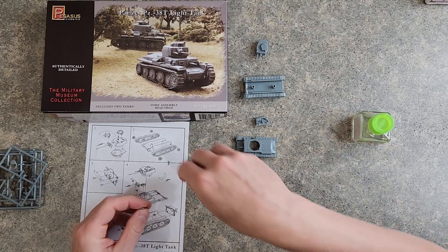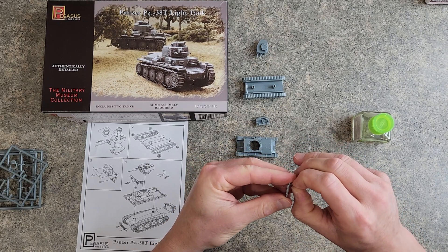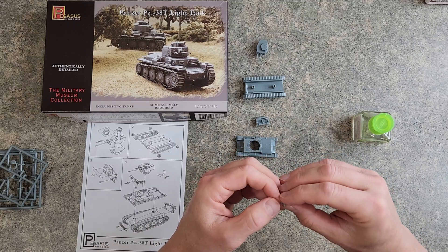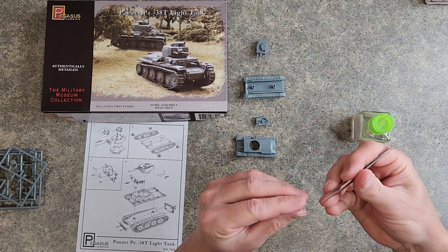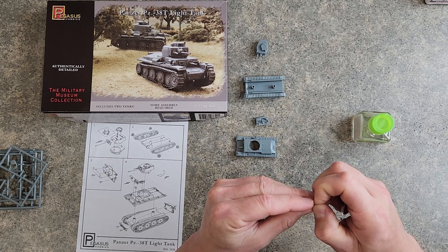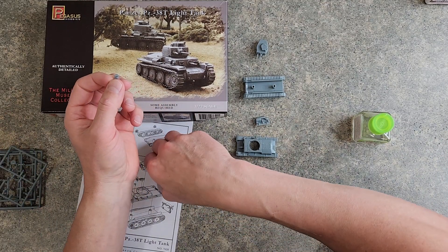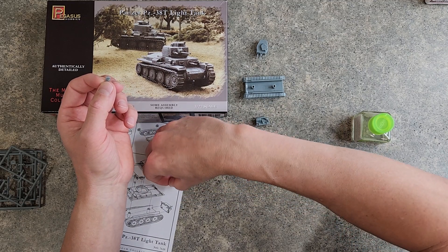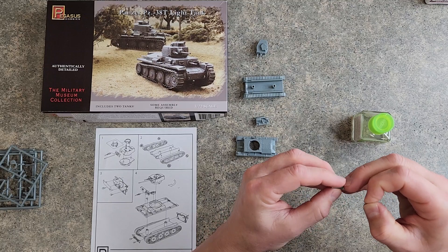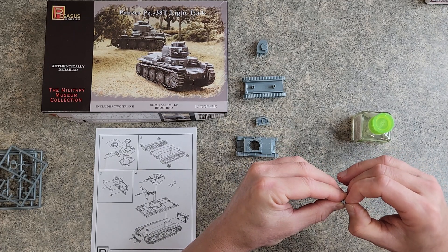I'm going to do it the same way I did the other one — put them in without the glue so that way we can push them all the way in. And if we need to clean up the openings, we can. It was a little tough to push through, but I think that's because I didn't clean the... There we go. Good thing I put them in without glue — that might have set before I pushed them all the way in. And then this one. This one's a little easier to get in there. Like so. Excellent.